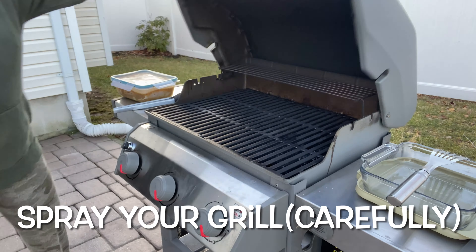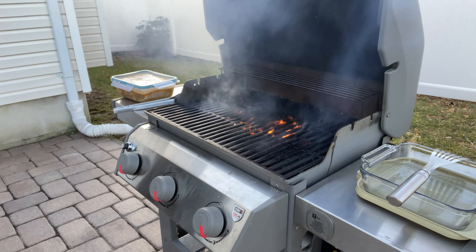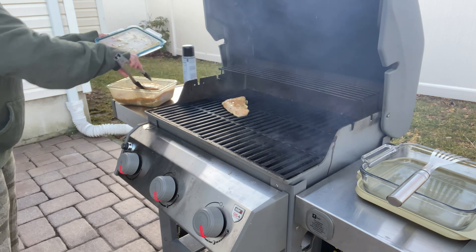Now it's time to grill our chicken. I'm spraying the grill first — this is optional, some people do, some people don't. I like to spray my grill with a nonstick spray first, then cook the chicken breast for a couple of minutes on each side.